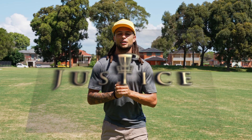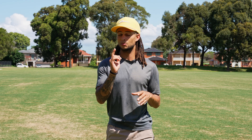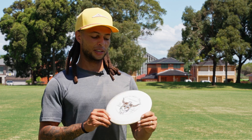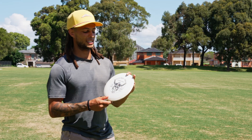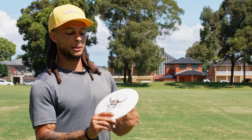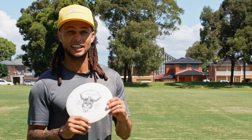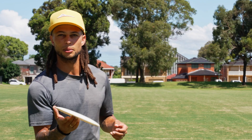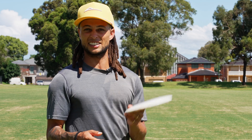Welcome back to Disc Golf Justice. Today we're talking about a disc type that may not be for everyone's bag, but it just might be for yours. I'm talking about a very understable utility disc — the Westside Disc Underworld, a very understable fairway driver with flight numbers 7, 6, -3, and 1. To some people this might be a straight shooter, and to people with a bigger arm than me, this thing is an instant roller.